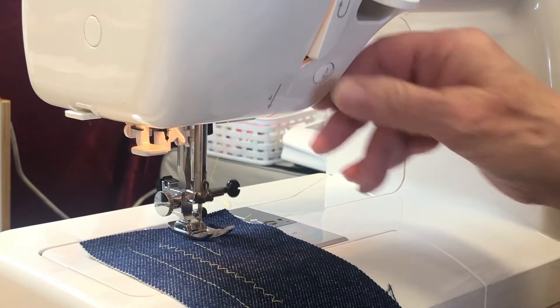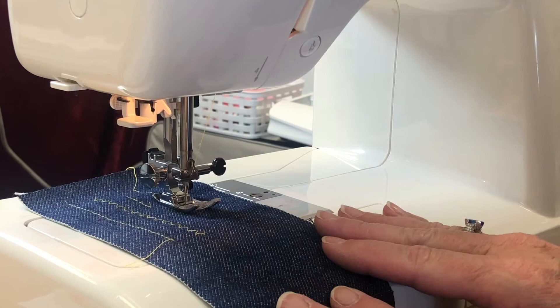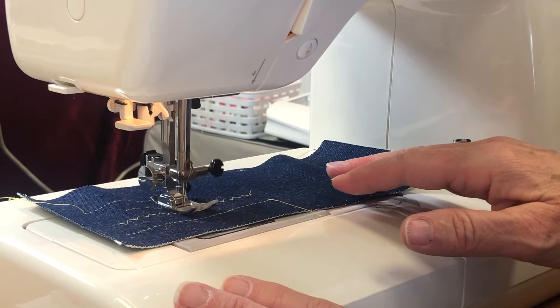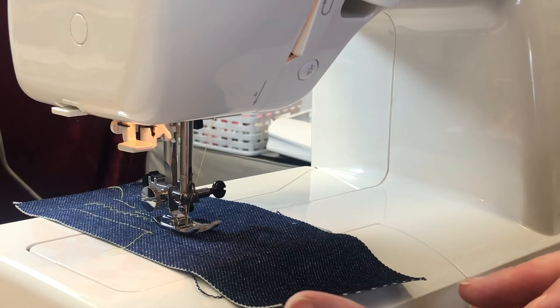The last button I'd like to talk about is the needle up and down. When you stop sewing, the needle remains down. This is great for quilting — it makes it easy to pivot, turn your corner, and keep going. Because the needle stays down, you can be all over your fabric without having to take it out and realign it.